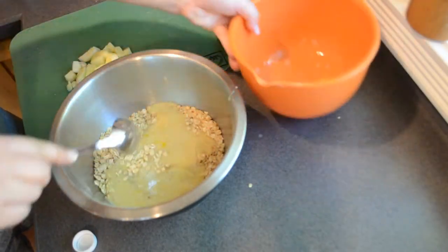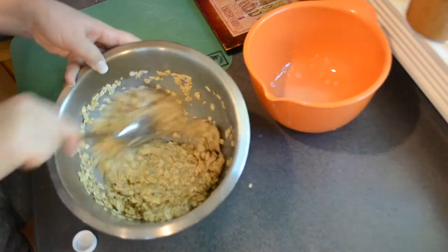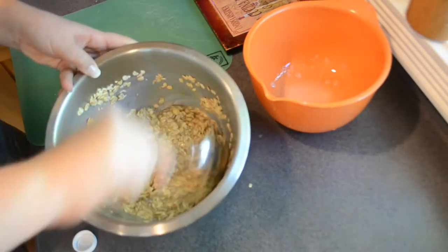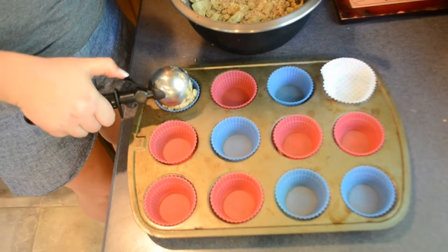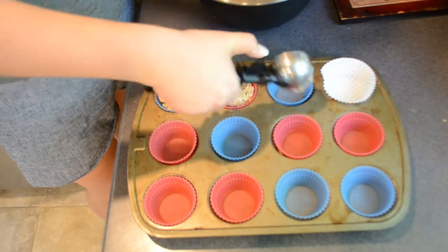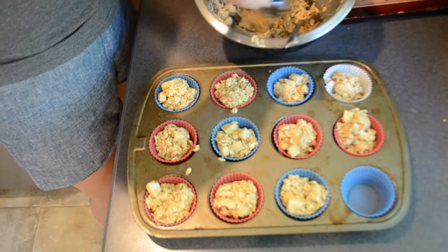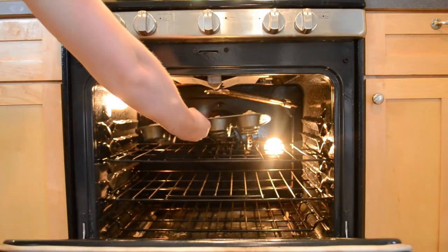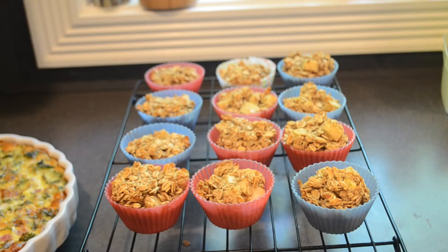You are going to add the wet ingredients to the dry ingredients and mix it until it's combined. Then you're going to add in the chopped apple and gently mix that together. To your muffin tin, you either want to add liners or spray it really well with nonstick spray, and then divide the batter evenly by 12. These bake at 350 degrees for 25 minutes. When they're done, remove them from the oven and let them cool in the pan for five minutes before letting them finish cooling on a cooling rack. These can be stored in an airtight container in the refrigerator for up to a week.